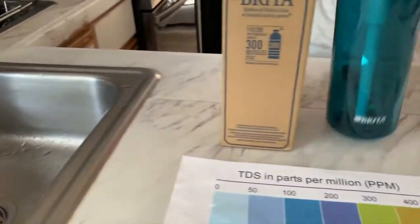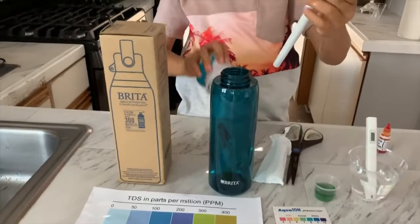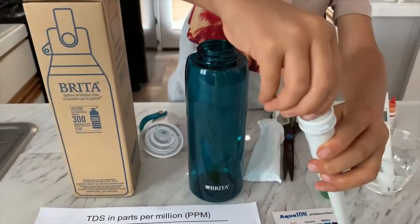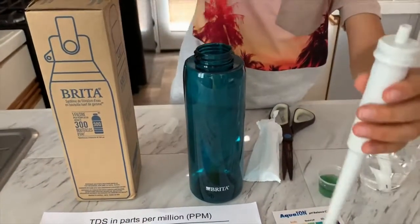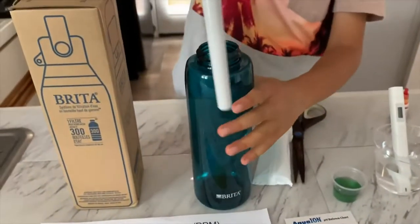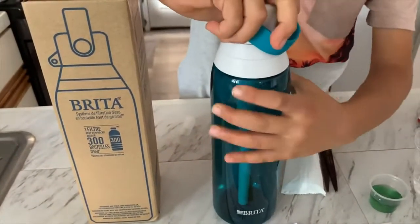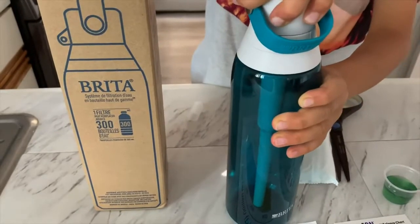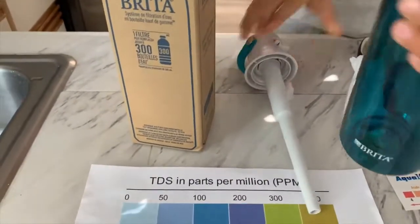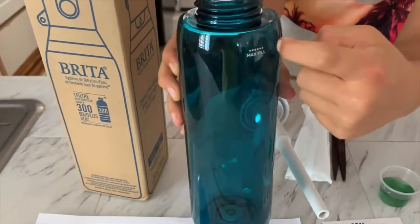Now insert the filter into the straw. Twist it into the lid — so we take it out, put it in like this, take the cap back, turn it so it will get in, and then twist it into the lid. Now fill it with cold water up to the max fill line. This is the max fill line; you can't fill the cold water more than this.